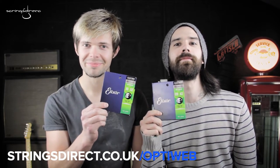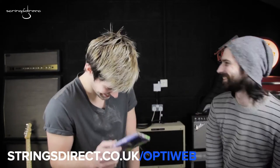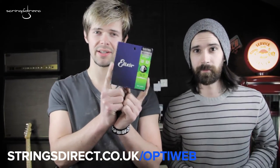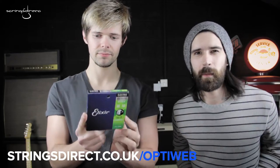And now, with no further ado, Elixir would like to announce OptiWeb. OptiWeb is Elixir's lightest coating to date. We don't have a lot of information about how they make these, but I like to picture some wizards under a full moon doing their magic — ancient portals and that kind of thing. Let's look at the strings.